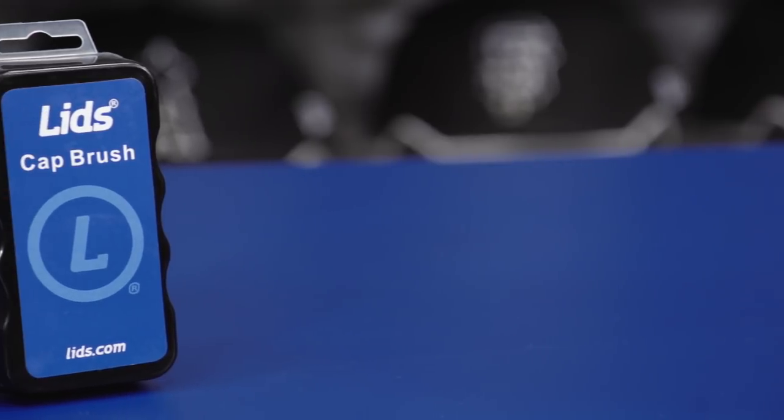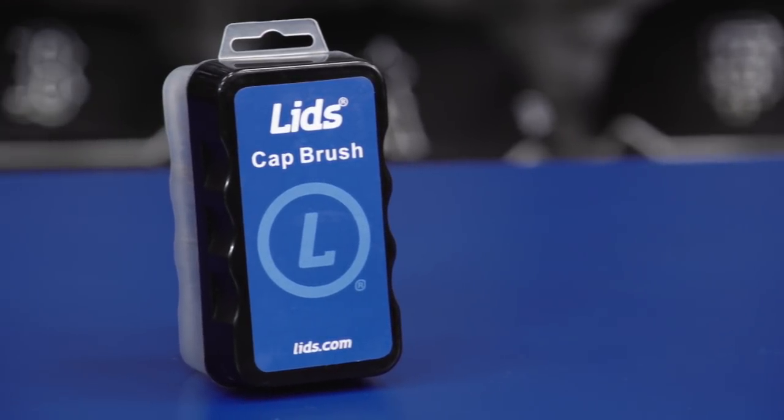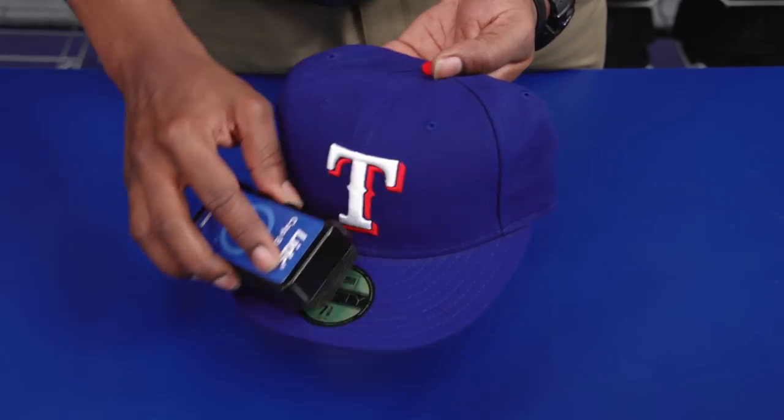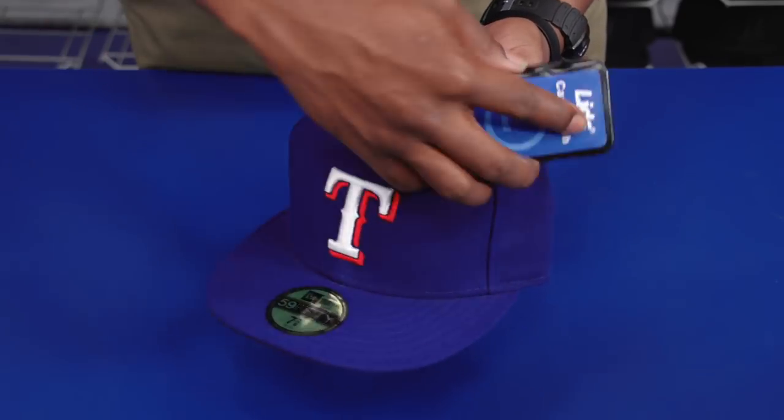It's always a good idea to brush your cap with the Lids Cap Brush at least once a day. Starting from the top, rub the brush in a downward motion toward the bottom, and be sure to go in the same direction all the way around.